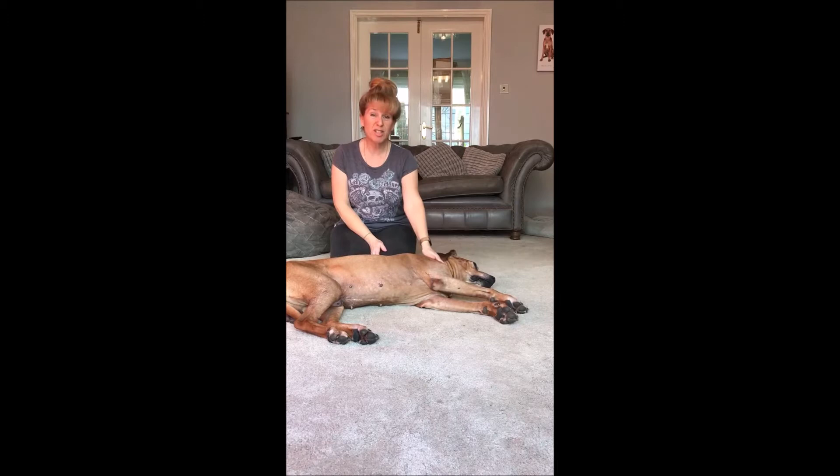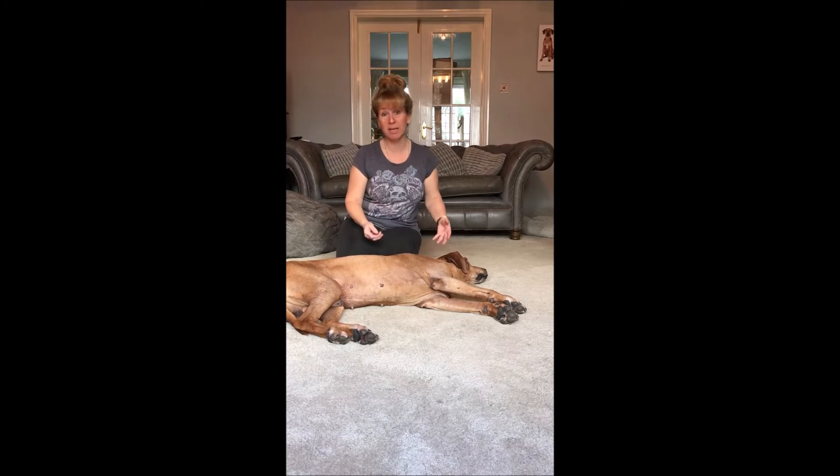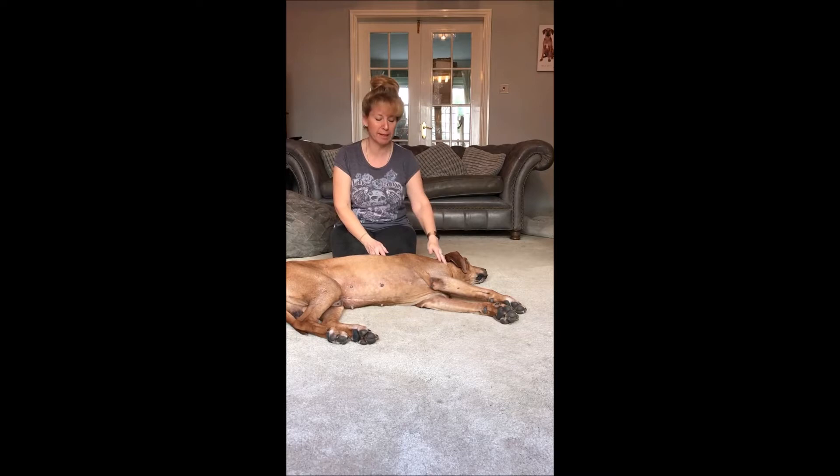I wanted to talk to you today about something called percussion. Percussion is a technique that we can use to try and remove any mucus or gunk or fluid and sticky stuff that's got stuck in the lungs. Sometimes with conditions like cystic fibrosis it can congeal in the lungs and become really uncomfortable and cause hacking and coughing.